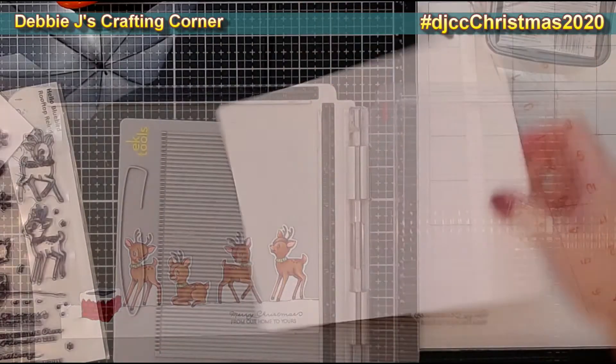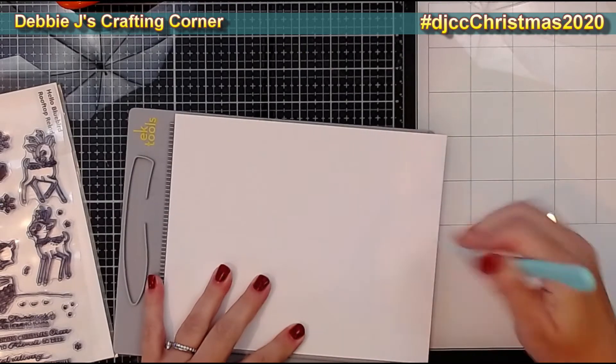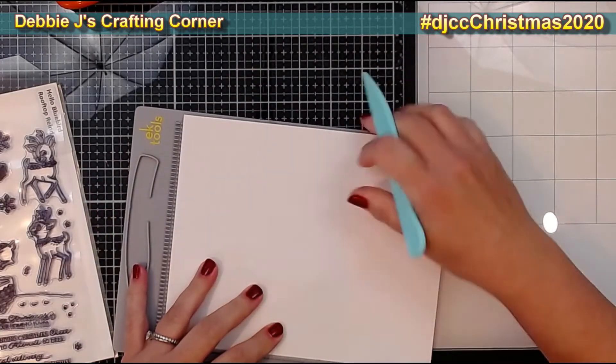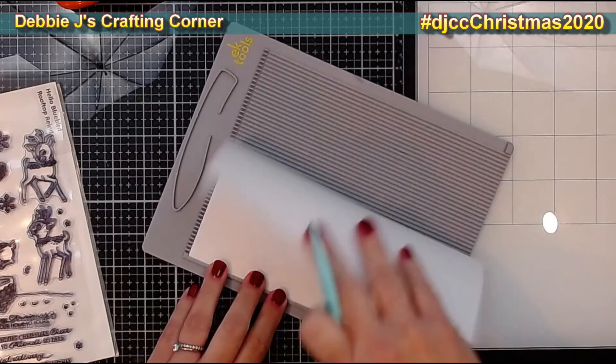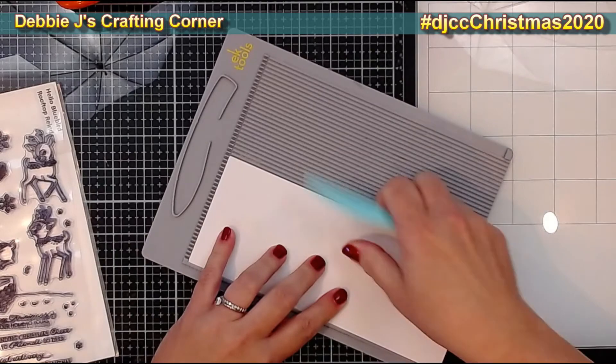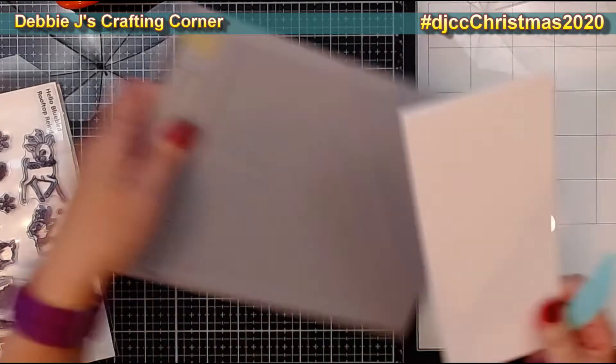Now I'm going to make my card base. Since this is a slimline, the typical size I use is a piece of 8.5 by 7 cardstock. I just score that at three and a half inches, which is right in the middle on the seven-inch side, and it's a perfect slimline card. This will fit in any A10 envelope.